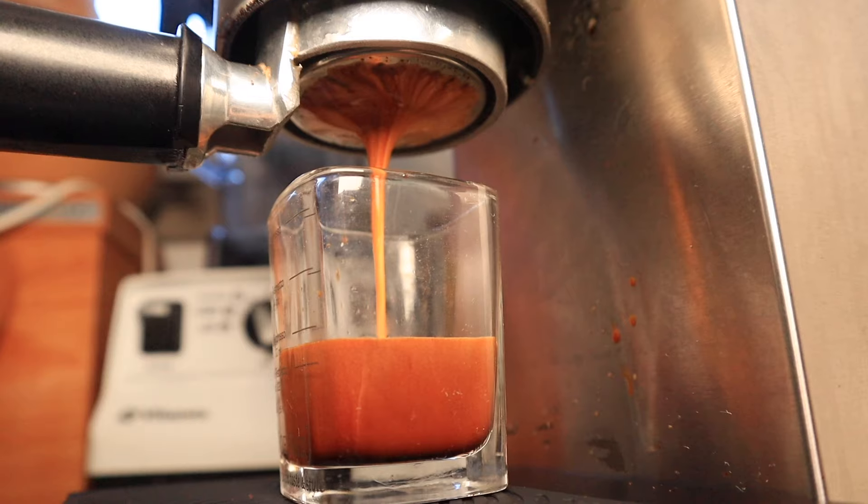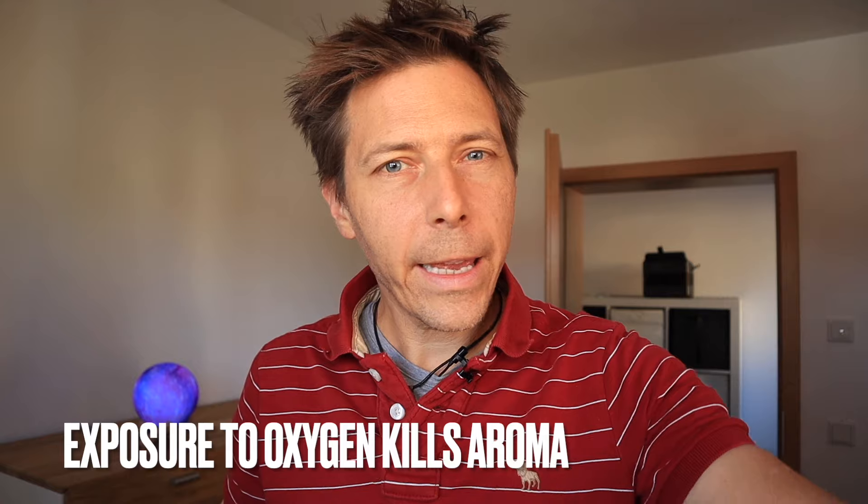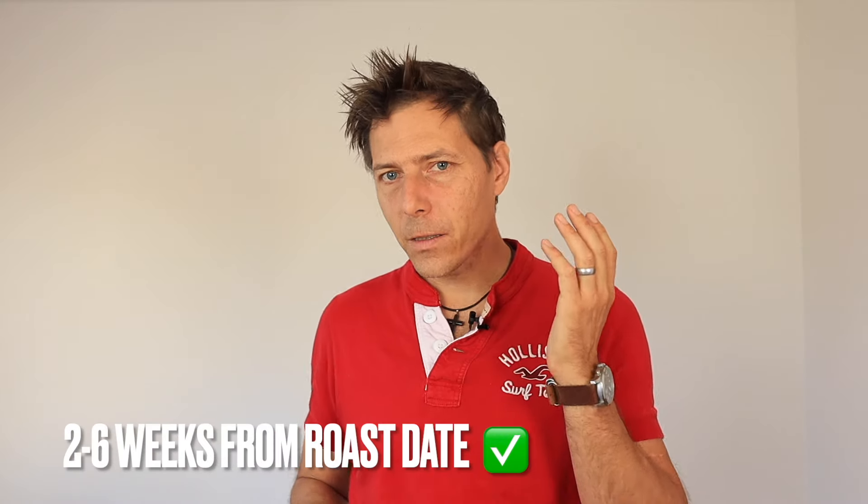The first most important factor when you want to get a nice crema on your espresso has to do with having fresh beans. When I say fresh beans I mean fresh whole beans like these here. If you have beans that are already ground, some of the freshness has already been lost due to oxidation — just like fresh cracked pepper or freshly grated cinnamon, you want to grind your own fresh coffee beans. I would recommend beans anywhere between two and six weeks old as far as the roast date goes. This is the number one most important factor: you need fresh beans.